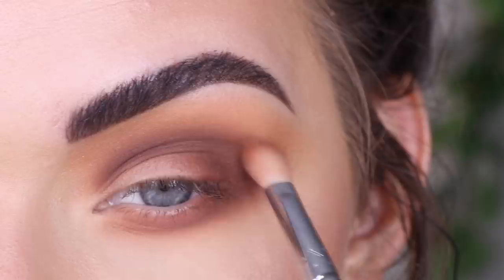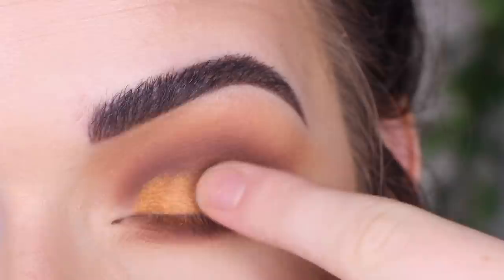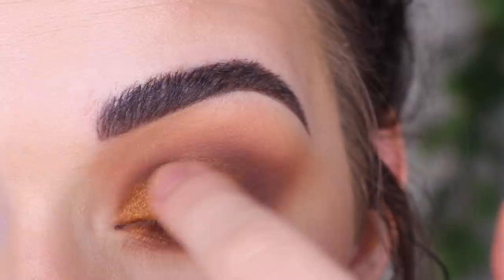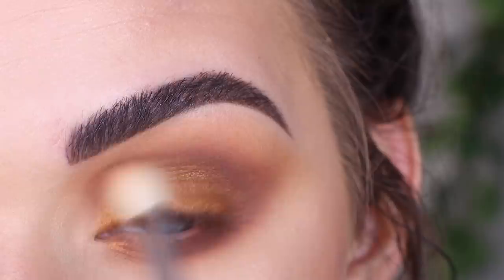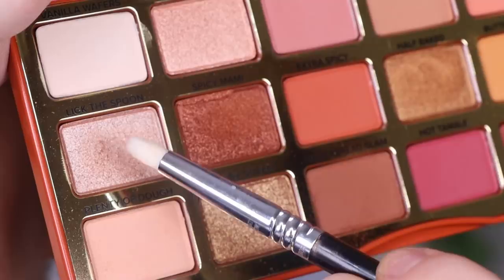This is turning out to be a pretty blown out look, but I'm kind of digging it. I'm going to take Half Baked on my finger — that's what it looks like — and place that on the blank part of my lid. Then I always go back to my fluffy brush and blend around those edges. I'm also going to add just a little more Cookie Call on the outer part of my lid. Now I'm going to take an E30 pencil brush and Lick the Spoon, and let's highlight.